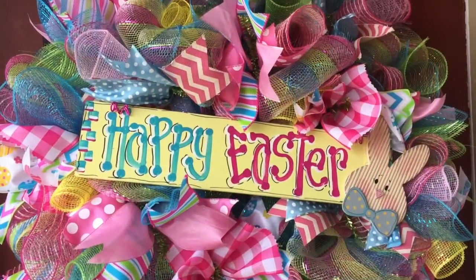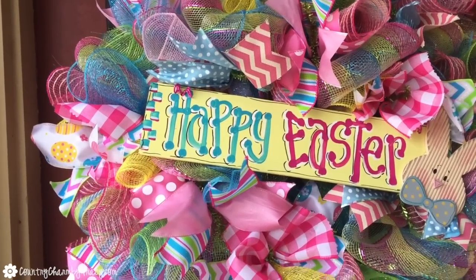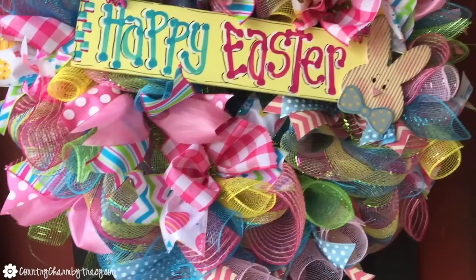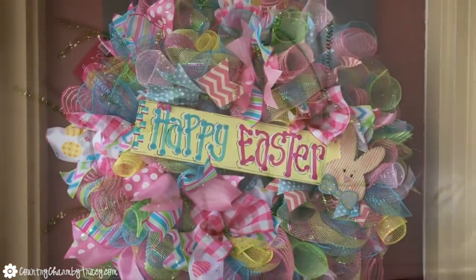Hey, it's Tracy. I am sharing this spring Happy Easter cute, sweet, fun wreath with you today. This one is packed full of ribbons and mesh using six different meshes as well as eight different ribbons. Let me show you how I put it together.